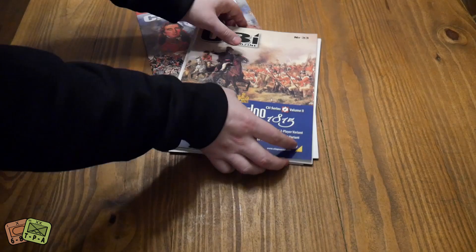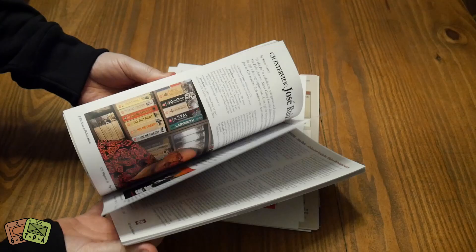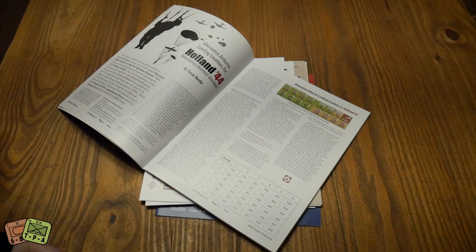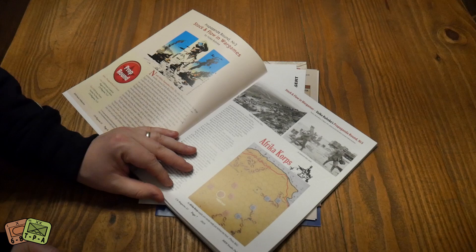Let's get the good stuff - this is what we came for. So magazine C3I Series Live Volume 2, issue number 33, 67 pages. We have an alternative airborne landing article for Holland 44 - there's an alternate chart to roll on for where they might land, plus a set of counters. And there's 'Stock and Flow in Wargames: Propaganda Round Number Three,' which I guess is about supply and logistics in games - very interesting.